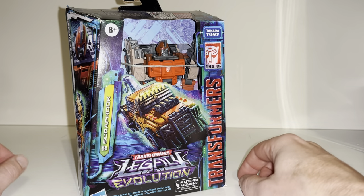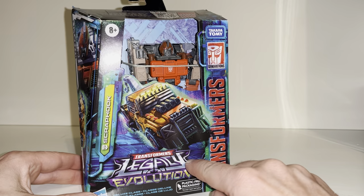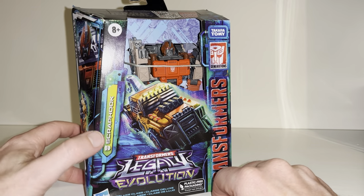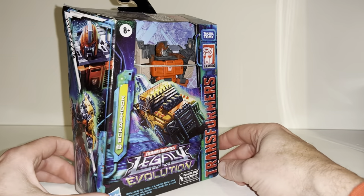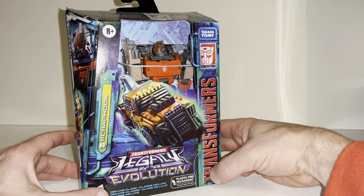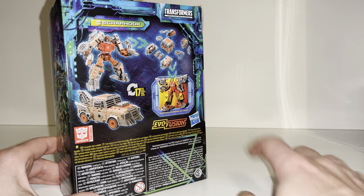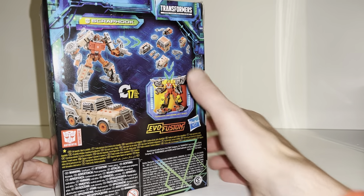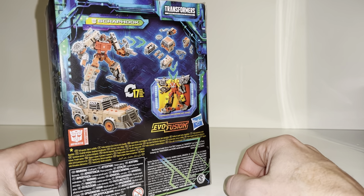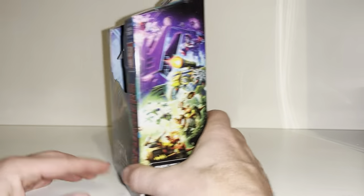Hello everybody, this is Toys R Us for this new figure unboxing and review. We're going to be looking at the Transformers Legacy Evolution Deluxe Scraphook figure. We're going to unbox him live, have a look at the entire contents of the packaging, and take a detailed look at him in both of his modes to help you decide how you want to display him. He's got Evo Fusions so we can break him up into parts, a bit like the old Fossilizers.